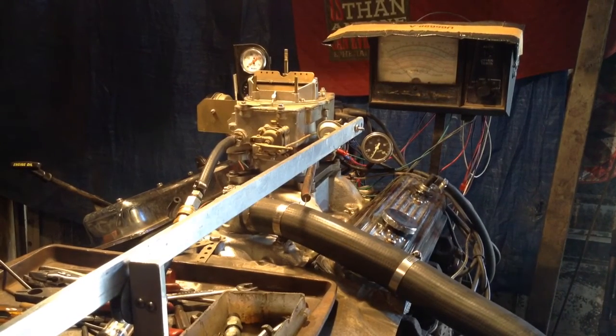Bill, this is your 4100 Autolite. Quite a valuable carburetor. We've done lots of these.